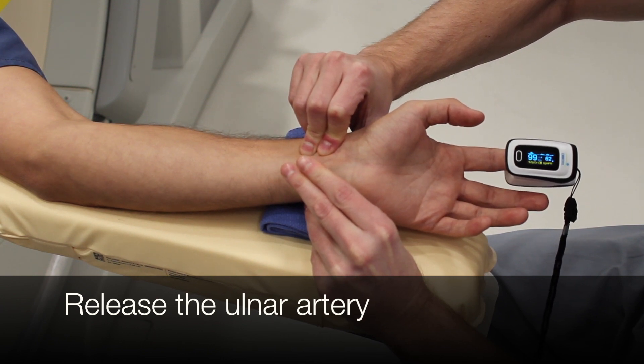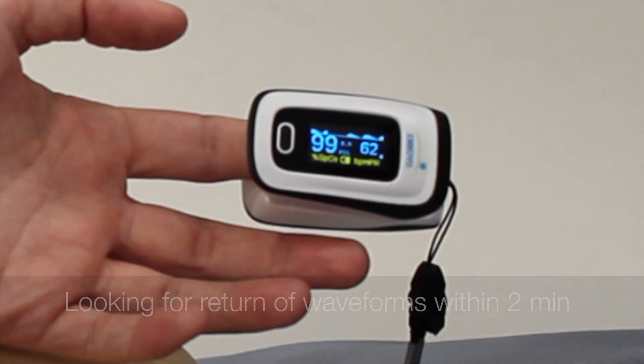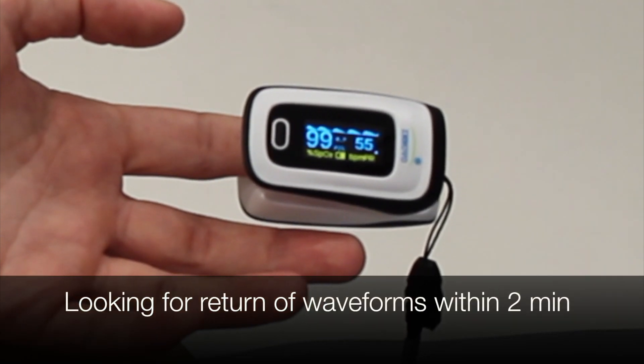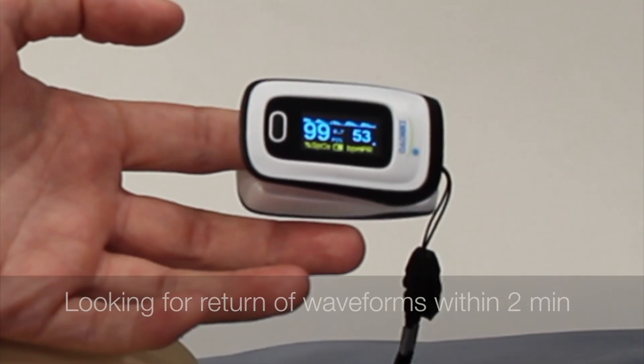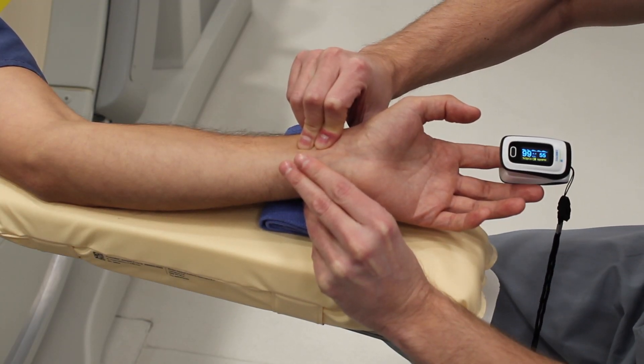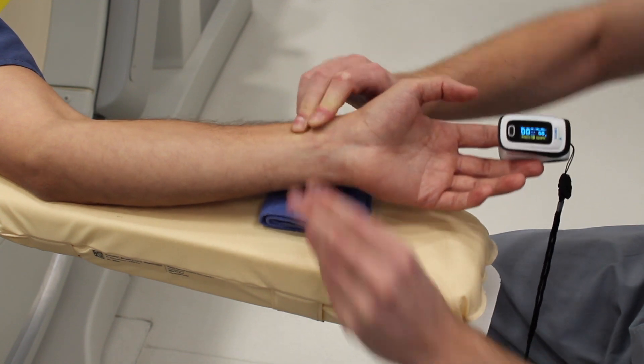In this case he has a Barbeau A. If you're looking for a return of your waveform within two minutes, you have a Barbeau A, B, or C and you should be good to go from a radial access standpoint with regards to the Barbeau test. There are a couple other things you need to look at, but from Barbeau, you should be good to go.